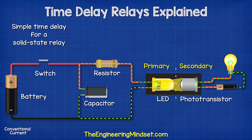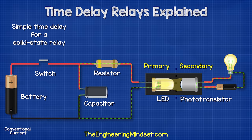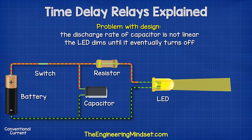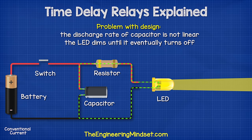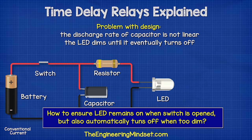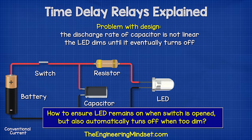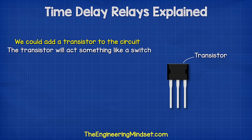Alternatively, the LED could be on the primary side of a solid state relay, which would use the LED to provide an optical coupling to a phototransistor on the secondary side. The problem with this design is that the discharge rate of the capacitor is not linear, so the LED slowly dims until it eventually turns off. So we might want a better design — how can we ensure the LED remains on when the switch is opened, but also ensure it automatically turns off if it becomes too dim? We could add a transistor to the circuit. The transistor will act something like a switch. There are different types of transistors, but we won't go into detail on those in this video.